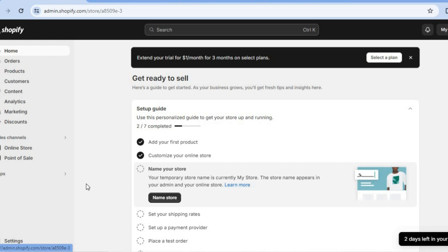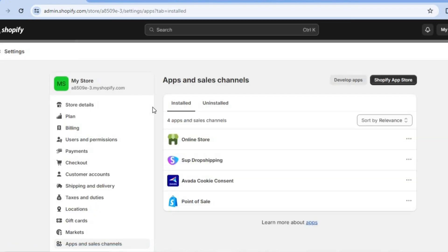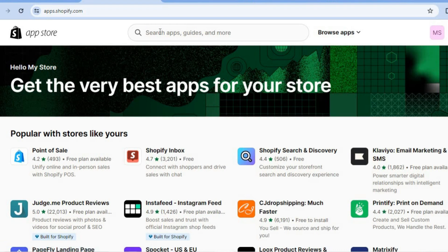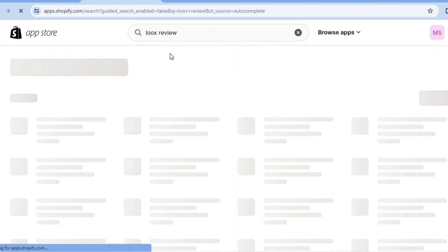The first thing you want to do is go over to Apps on the left hand menu option. Then from there you're going to tap on App and Sales Channel Settings and tap on Shopify App Store in the top right hand corner. After doing that you'll be redirected to the Shopify App Store. Tap on the search bar at the top of the page and type in LuxReview.